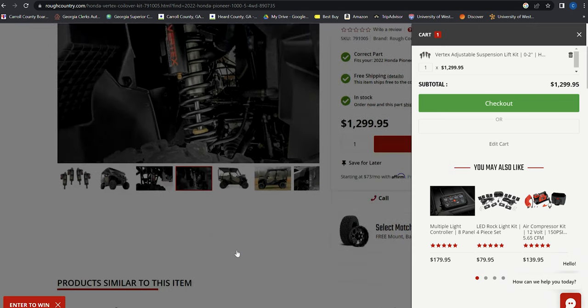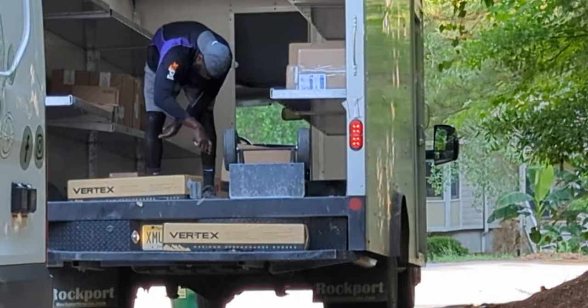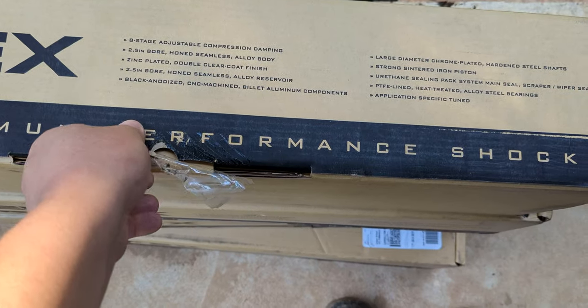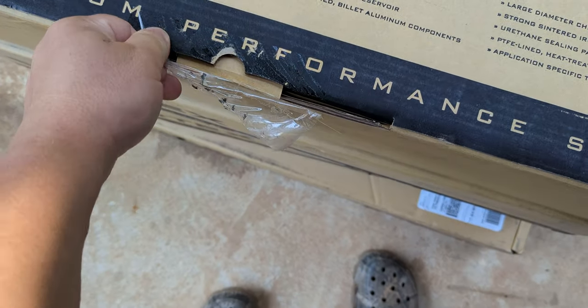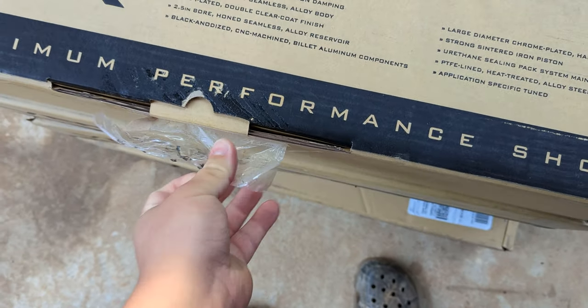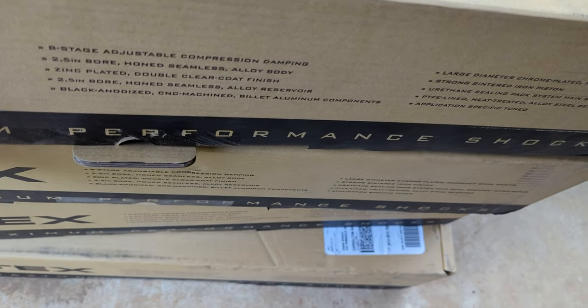Sunday night, about 9pm — and here they are, 7pm Tuesday. I don't know if the 814s would be here that fast, but I sure as crap know Foxes wouldn't be here that fast. Let's put them on and see how they do.